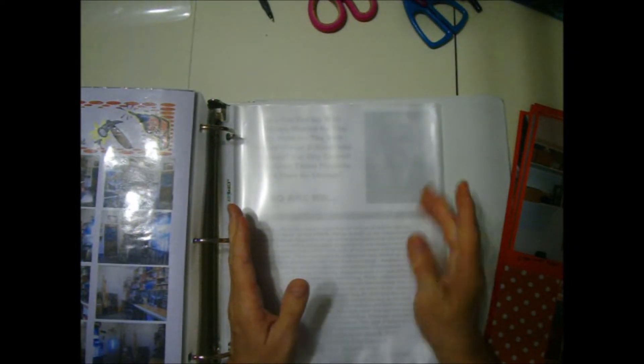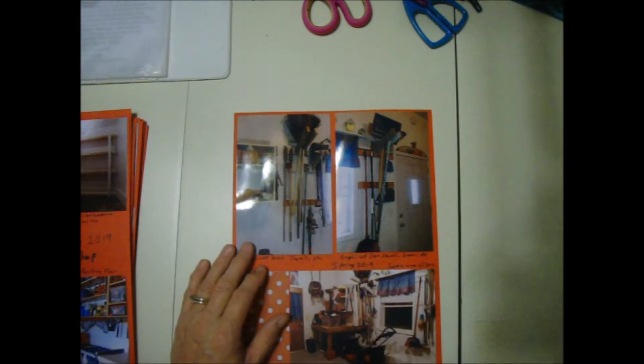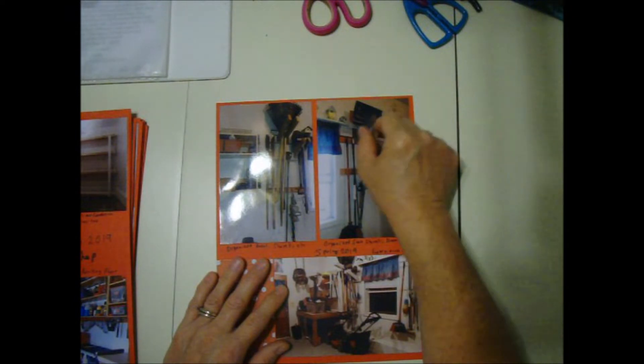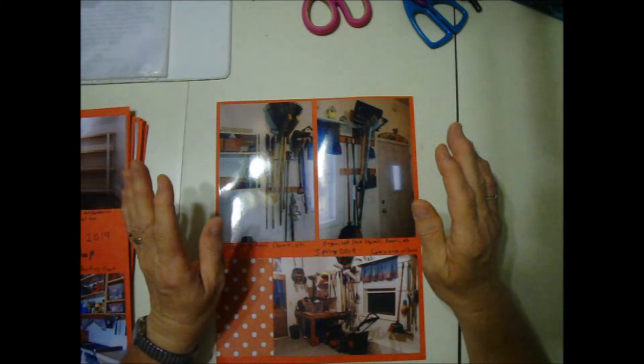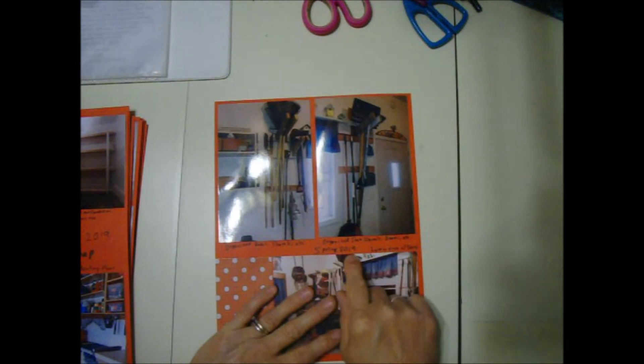I have to start with a single page layout and then move on to two-page layouts. My first page is very basic. We had one of those floor racks for the rakes and brooms and they're always falling out, taking up a lot of floor space. I actually built this using two-by-fours for these long deep racks — snow shovels, rakes, and regular shovels. Everything has a place now and it's up off the floor. I took pictures of my rakes and shovels and I wrote 'organized rakes, shovels, etc.' — 'organized snow shovels, brooms, etc.' — and I wrote the date: spring 2019.